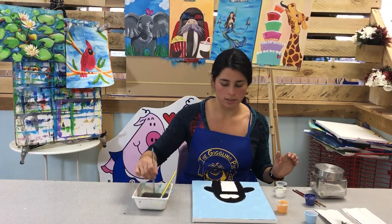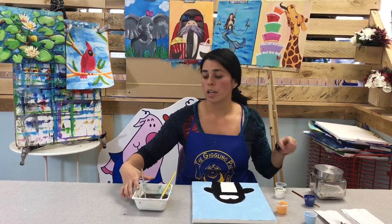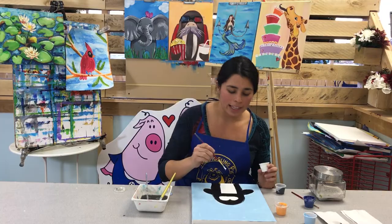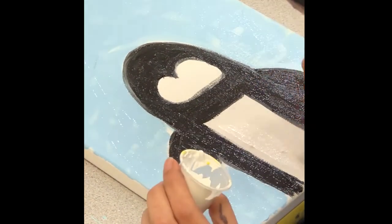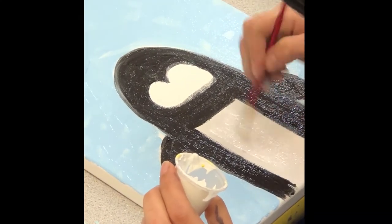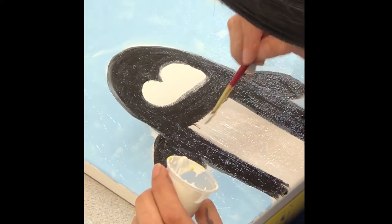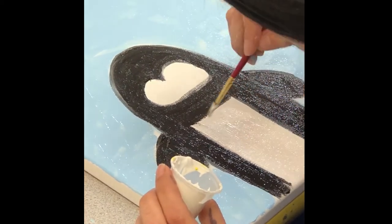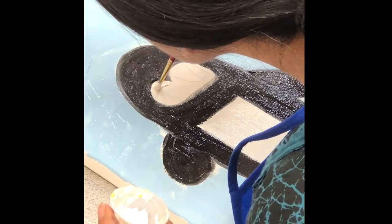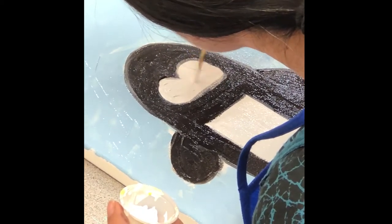Now we're going to use white for the inside — the eye area and the belly. Clean your brush very well. I'm going to use another brush to show you faster. For the white, start with the middle of the belly first, because we just did the outline and might pick up black. Let's try to keep it as white as possible — it's okay if you get a little gray. Now do the top part — take your time, don't rush through this because it took a while to shape that and we don't want to lose the shape.